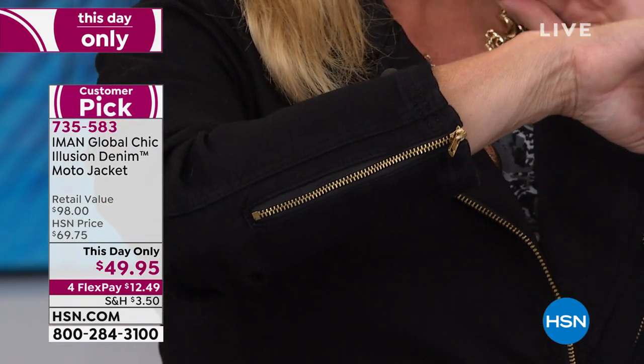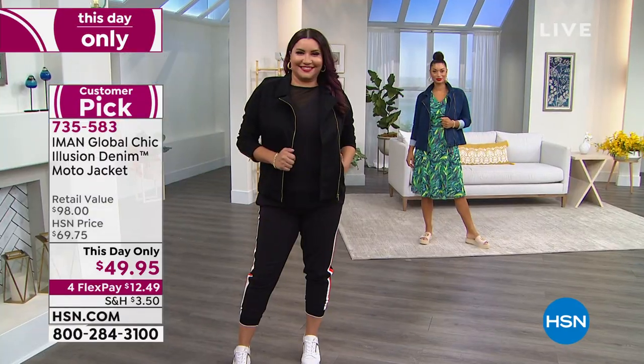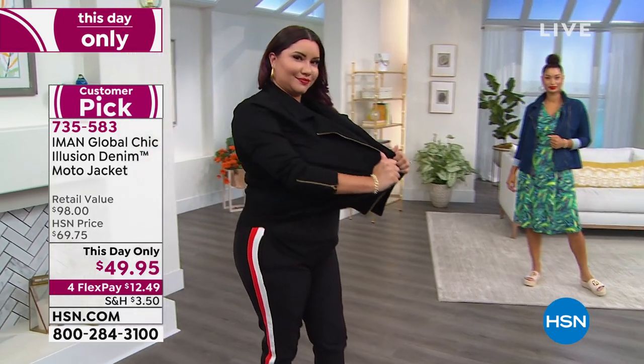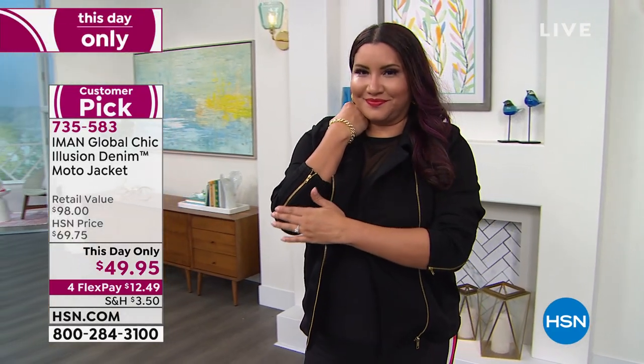It looks great with sneakers, the jogger, and the denim jacket — just cute as can be. I switched from white to black — look at the difference. Iman, how did you get this much stretch? It stretches for miles. Because of the stretch you can zip it up and not feel constrained. The sleeve is great — you can hike it up or keep it down, and there is a gold detail. It's a denim jacket you don't see anything like out there — it has an attitude, designed as a bomber and moto jacket.